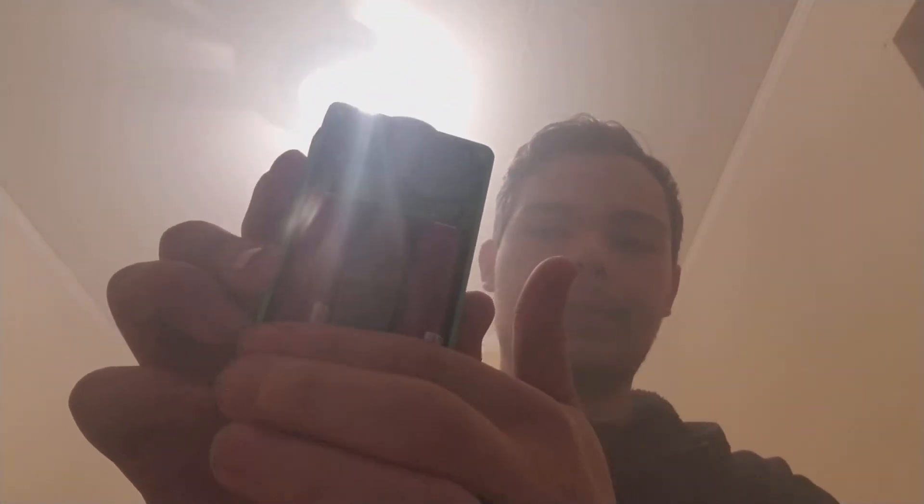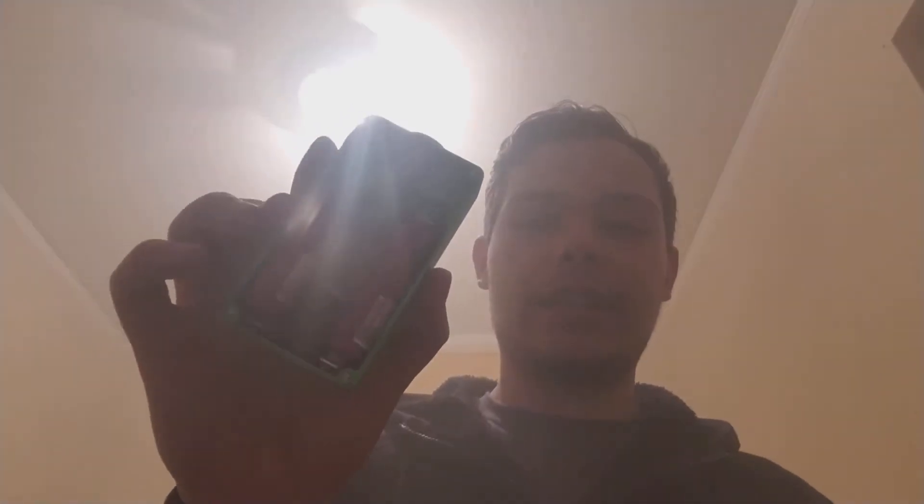I'm going to be reviewing the box mod that Nazi has made here. It is a series parallel. Let me open this thing up — it does go positive positive. Make sure not to do positive negative, because it is completely unregulated and that could give you a really, really big and explosive issue.